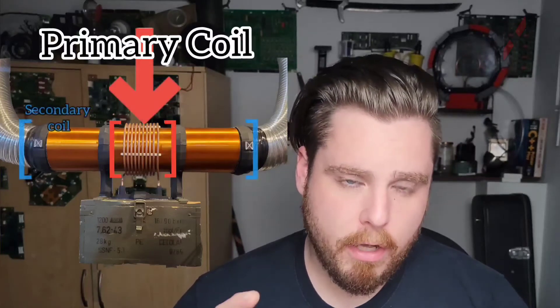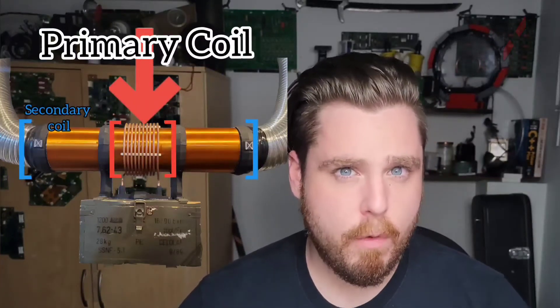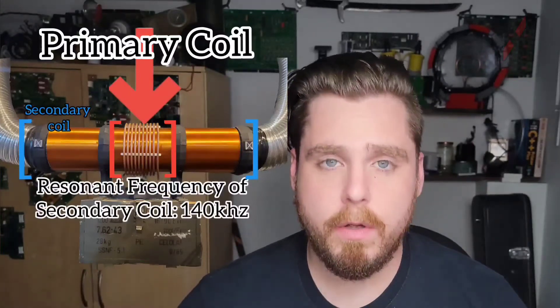A Tesla coil is very similar in operation, except in this case we don't have somebody singing a note. What we have is the primary coil — the larger coil in the Tesla coil — and there's going to be an oscillating electromagnetic field happening at, in my case, 140 kilohertz. That's the resonant frequency of my Tesla coil.